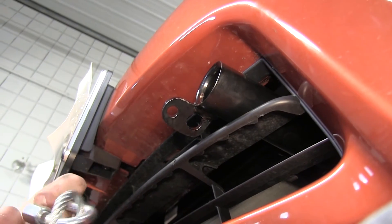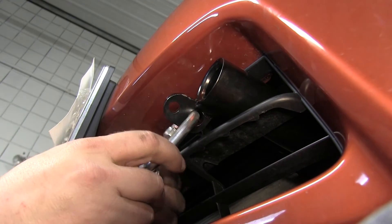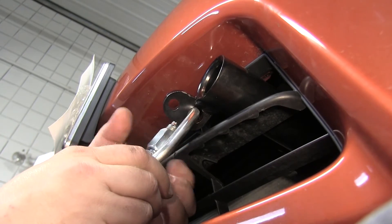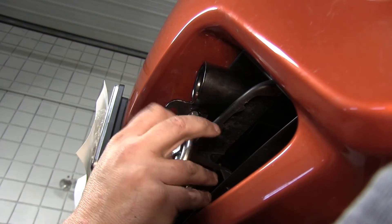Now that the front fascia is fully reinstalled, it is time to install the safety cables using the quick links. Use the larger hole on the base plate that comes through the front fascia — the quick link goes through that hole along with one end of the safety cable. Use a wrench to tighten down the quick link.